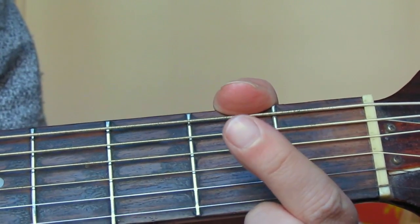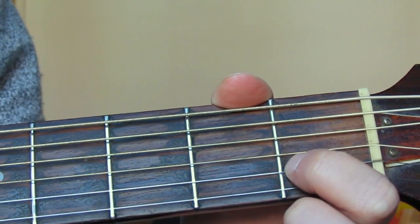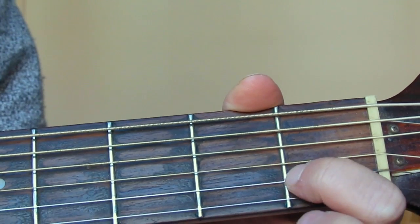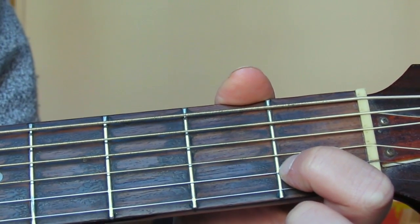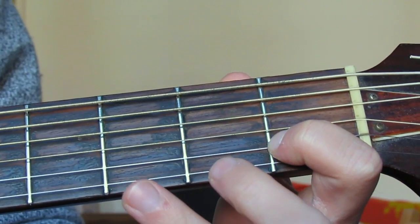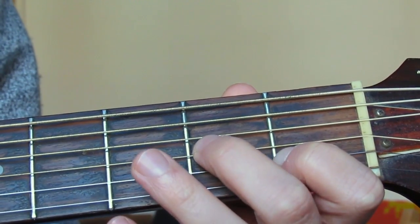With our first finger — the index finger — we're going to play the second string up, the B string, on the first fret. We always want to be as far across the fret as possible, as that's the easiest place to hold the strings down. Then the middle finger goes on the fourth string up, the D string, on the second fret.